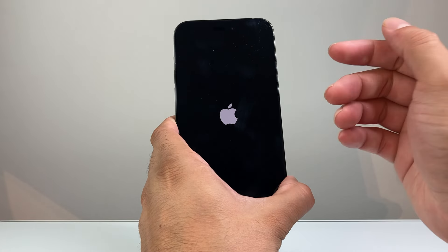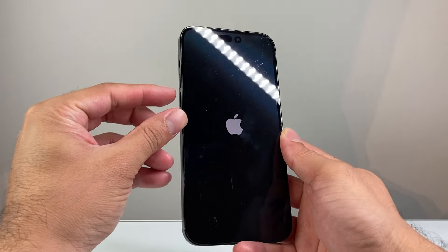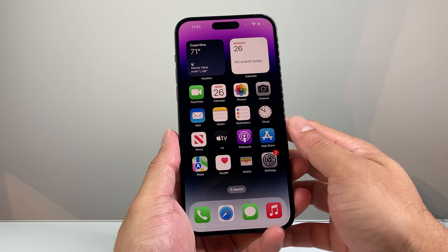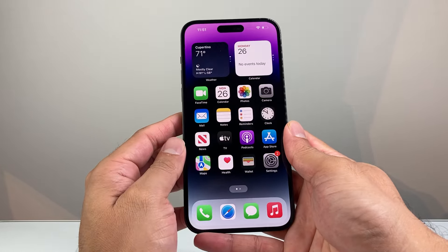And if it doesn't work the first time, you might have to try it a few times. The method is quickly press and release the volume up, and then quickly press and release the volume down after one another, and then hold on to the side button until the phone turns completely black and the Apple logo appears. You can do it as many times as you need to. This will not delete any of your personal data.